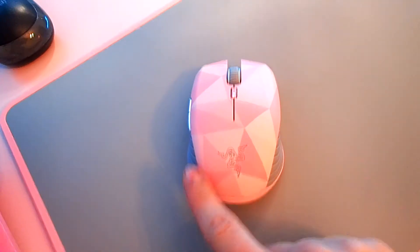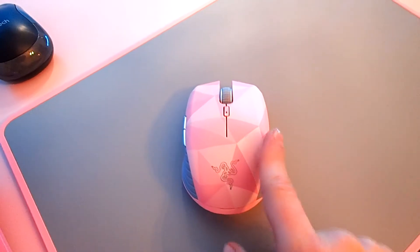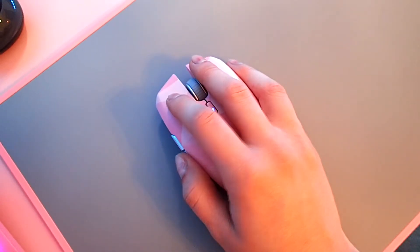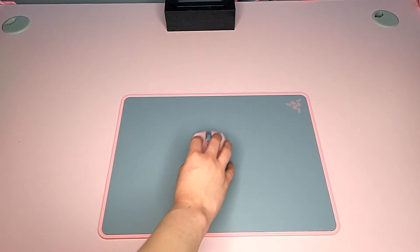You can see the little scrolling plate — it doesn't actually have any type of wheel that you can change, so it is stuck in the same scrolling pattern. You can see the different slider pads; these are actually very nice and I highly like them. My hand fits quite perfectly on it.